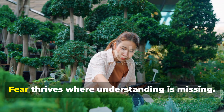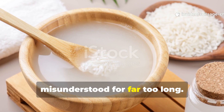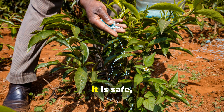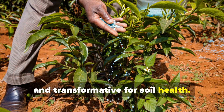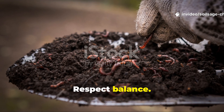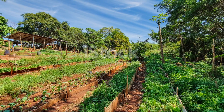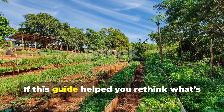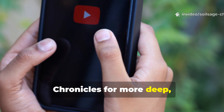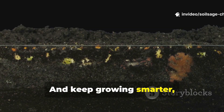Fear thrives where understanding is missing. Fermented rice water has been misunderstood for far too long. When prepared properly, diluted correctly, and applied thoughtfully, it is safe, effective, and transformative for soil health. Trust biology, respect balance, and let your soil work with you — not against you. If this guide helped you rethink what's possible in your garden, subscribe to Soil Sage Chronicles for more deep, practical soil wisdom, share this with a fellow gardener who's still on the fence, and keep growing smarter season after season.